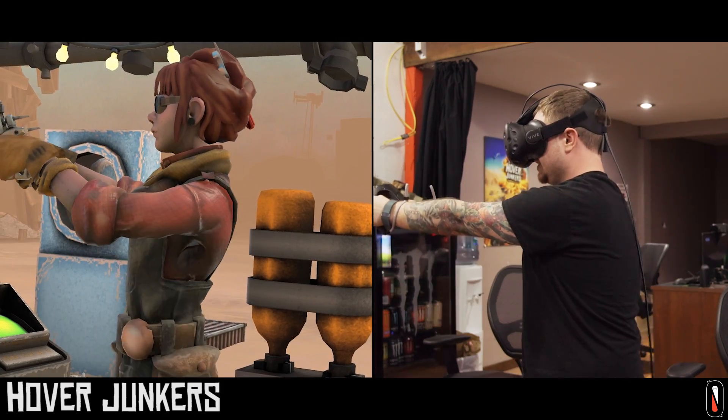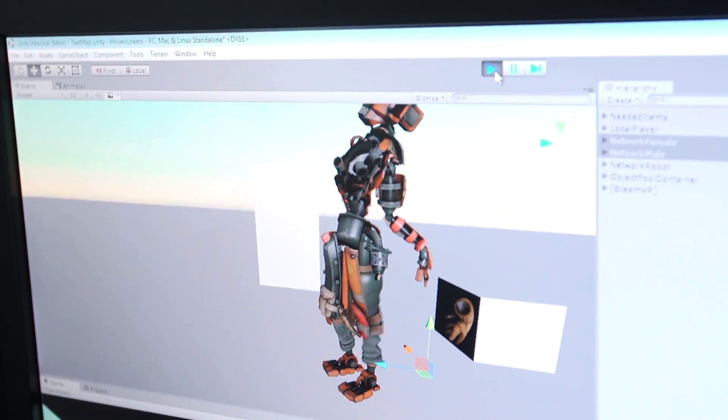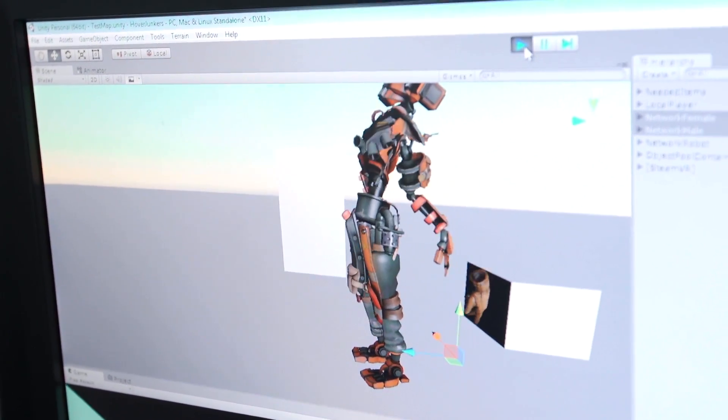It's not a static thing. Something had to give up the physics chain, and that was the chest. So the chest would collapse in on itself and become this Cronenberg demon of sorts, and that's where all of the jank came from.